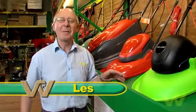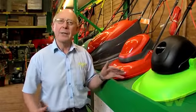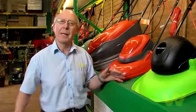Before choosing an electric mower, there are a couple of things you need to consider. How big is your garden? How wide a cut do you need for your mower? Do you want to collect grass or do you want to let it lie on the lawn?